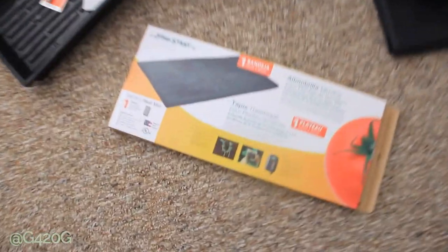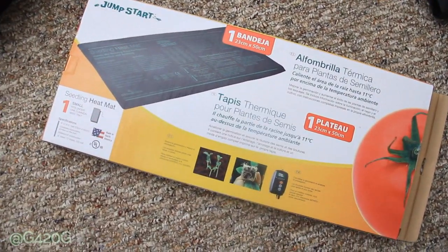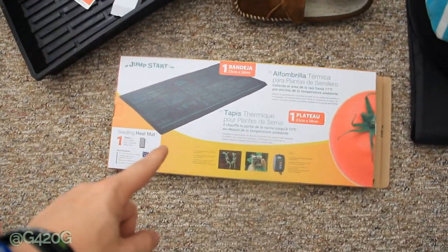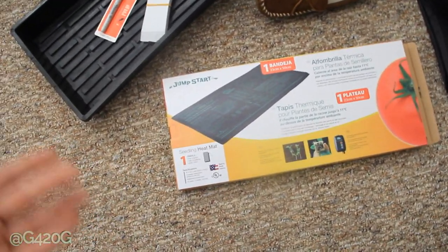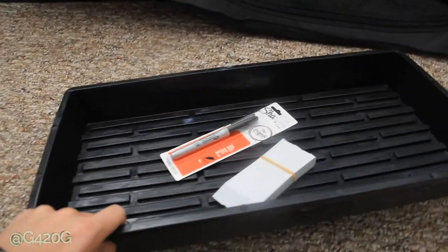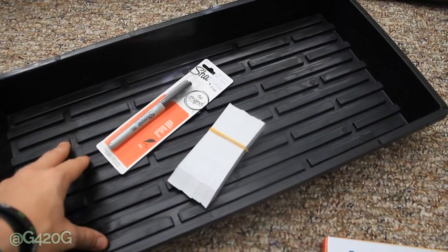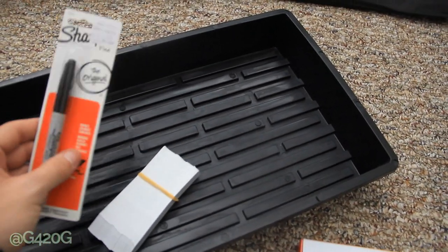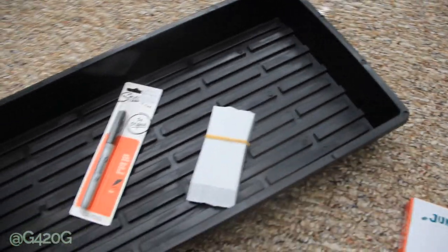We got this thing right here — a heat mat. I would have liked to order it from growace.com to save money, but I needed it ASAP. We also got a tray because I've been using dinner plates, and this will help keep the paper towels off any sitting water. We got a Sharpie and some label makers so we can label our seeds instead of using the actual packaging.